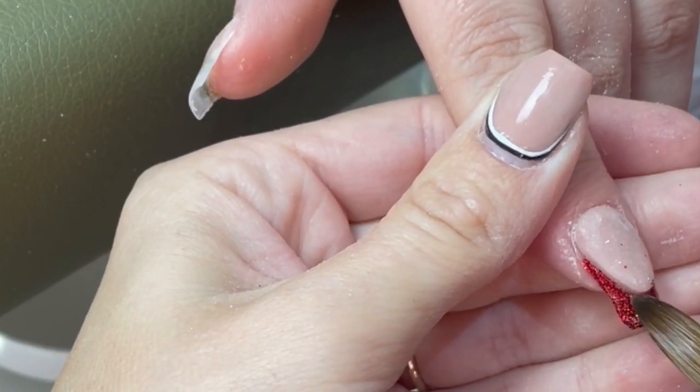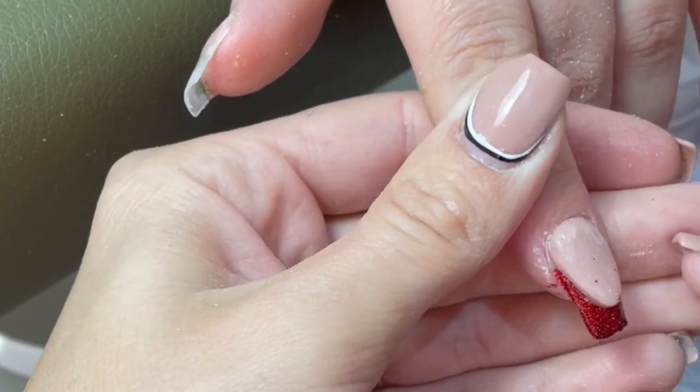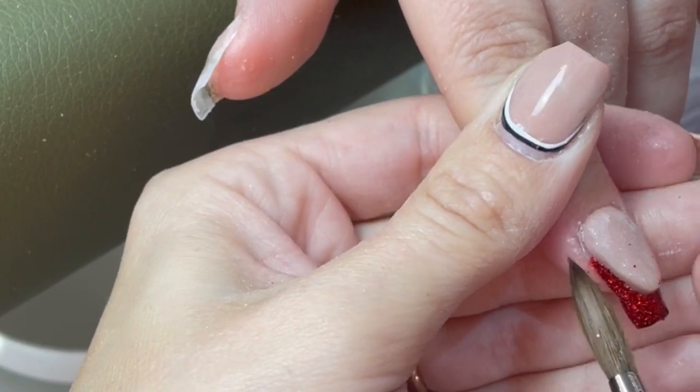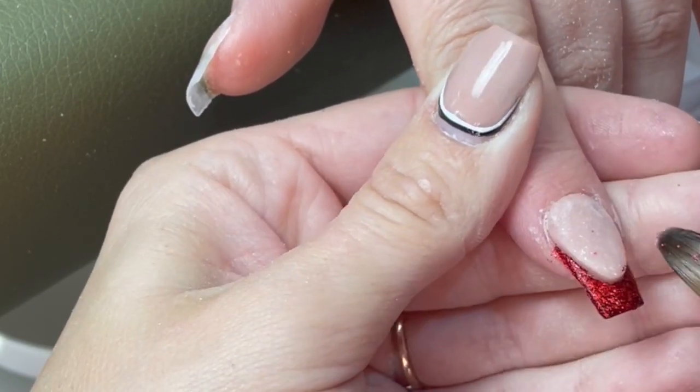So I'm just using a fine holographic red for the tip of this nail - it's exactly the same color as the little finger, but obviously it's just a fine glitter rather than a multi.